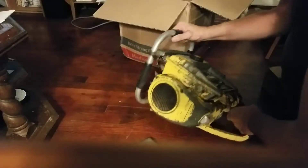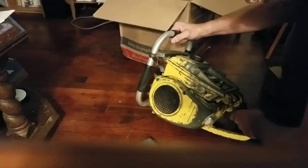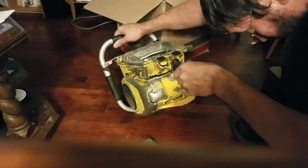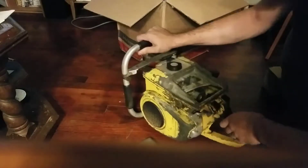First goal is to get it running. My plan on this one is to make it look original — at least a good paint job. Very pleased.